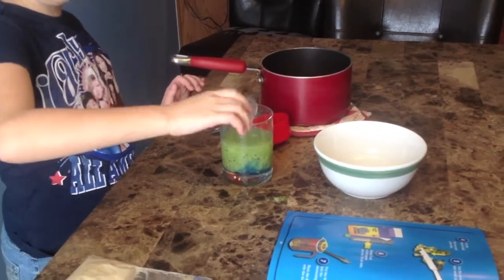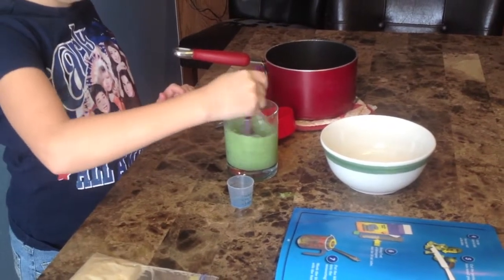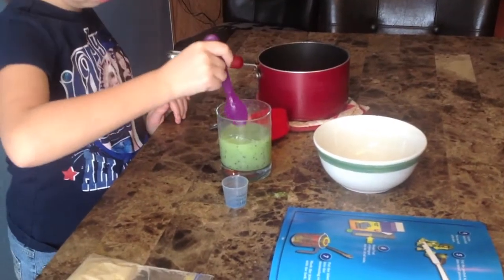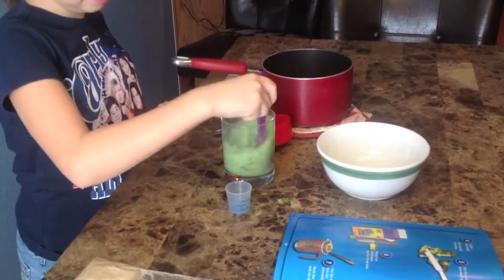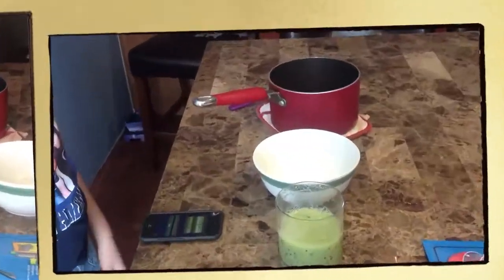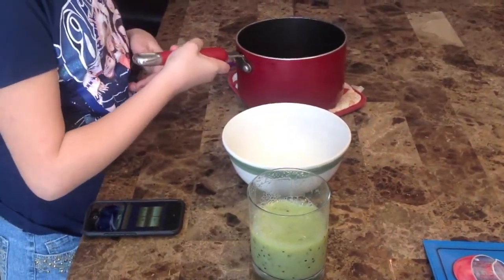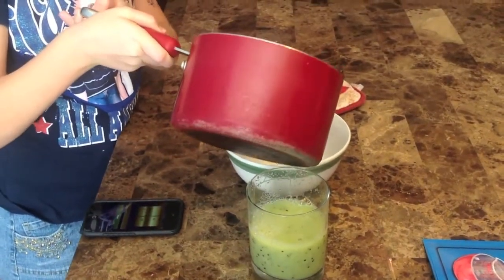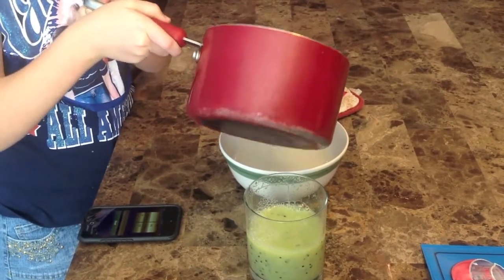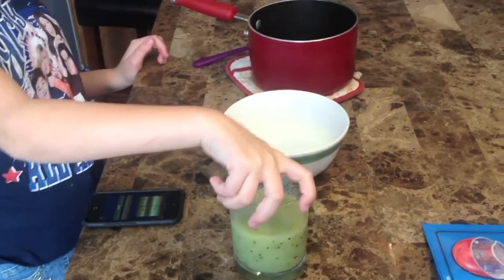And you're going to stir. Then you're going to put your cup... you're going to let it sit for 12 minutes.